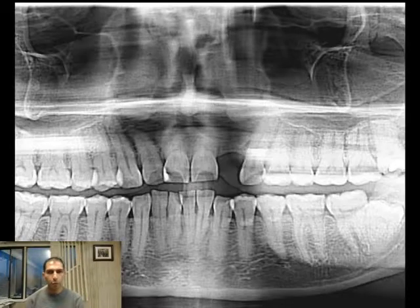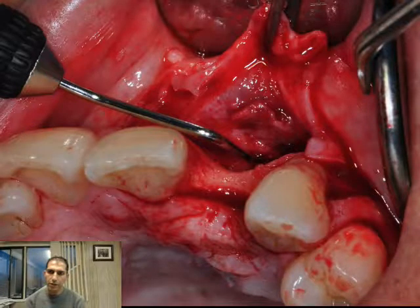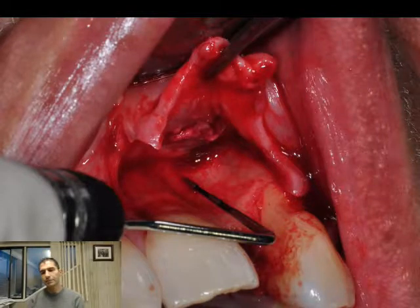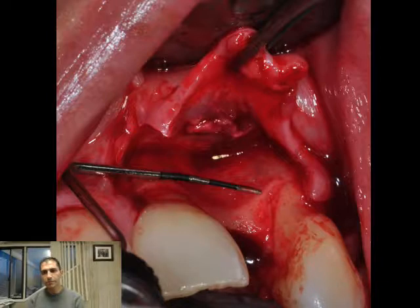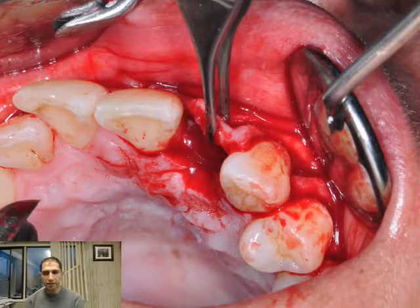We're going to use an autologous bone block to augment the bone. This is the x-ray and this is my incision design — a remote incision. We're going to measure here, and we're going to measure twice. You can appreciate the amount of bone loss.